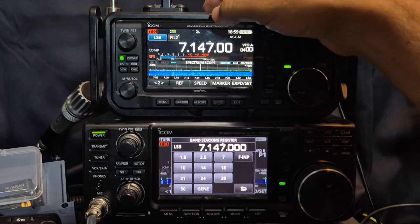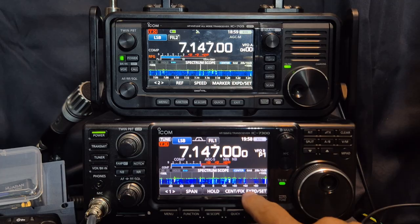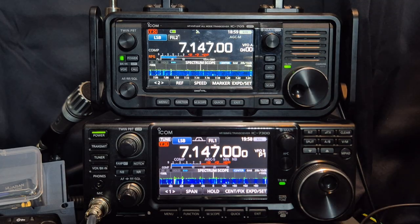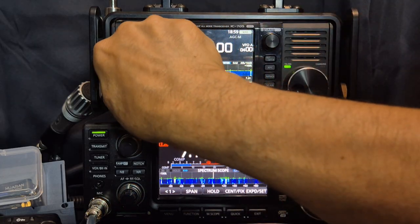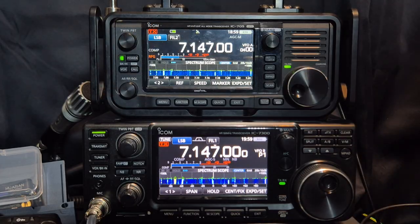You can band stack on both of these, meaning that each time you press the 7 MHz it will go. We've got similar antennas I suppose. We've got a G5RV on the top one, and on the bottom one we've got a very long wire — 66 foot length of wire with a 49 to 1 balun.